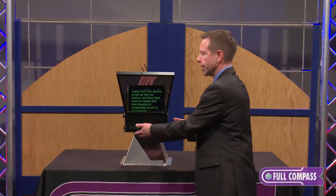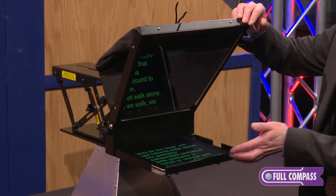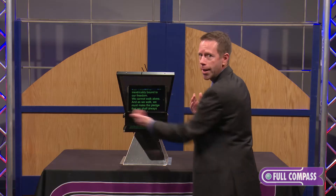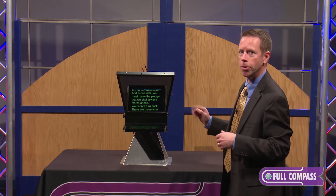What we've done is built an all-metal frame and tray for the iPad to sit in. We've got a wide angle beam splitter mirror — all glass, no plastic — to distort the images.